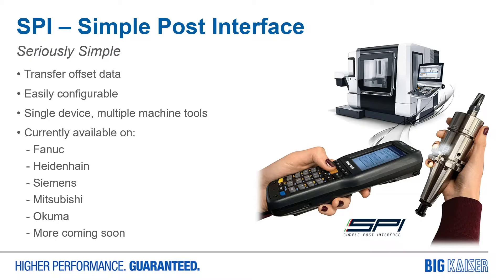It is currently available for machine tool controls such as FANUC, Heidenhain, Siemens, Mitsubishi, and Okuma, with many more coming.